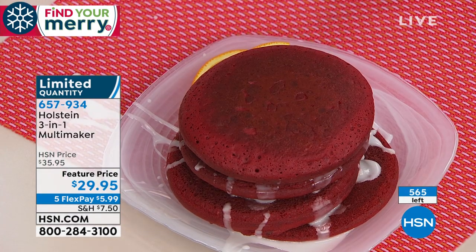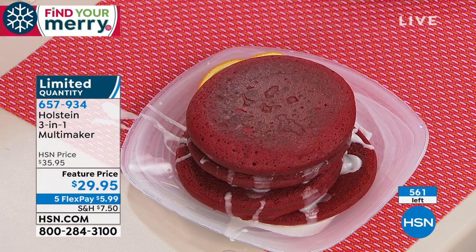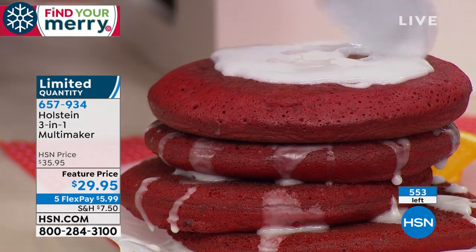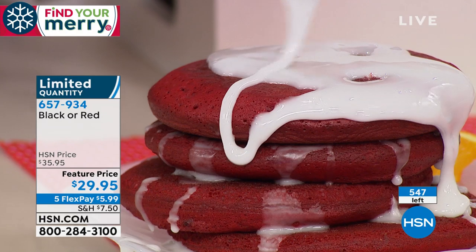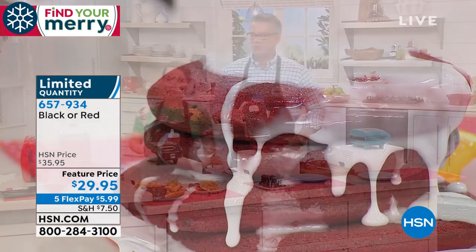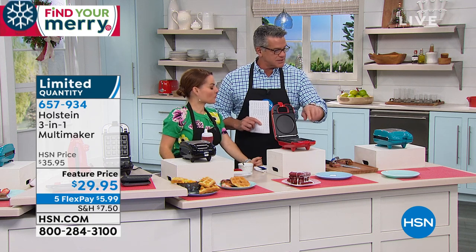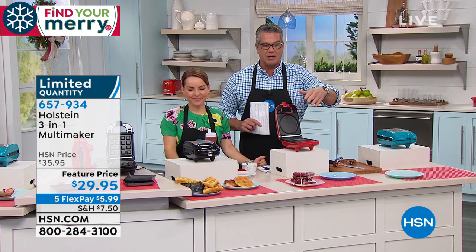We just made more red velvet. Look how fluffy — you can probably make your own whoopie pies. You just make the little filling on the inside. You could do cookies in here — ice cream cookie sandwiches for the holidays. Look at that: a sexy red velvet thing. Red's going to be the next one to sell out. Sorry we sold out of the teal. The black is great as well — you're going to love it.